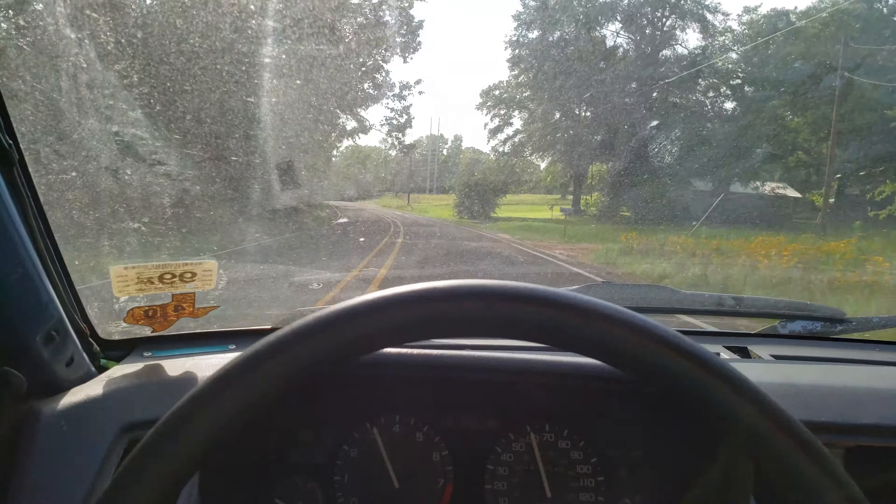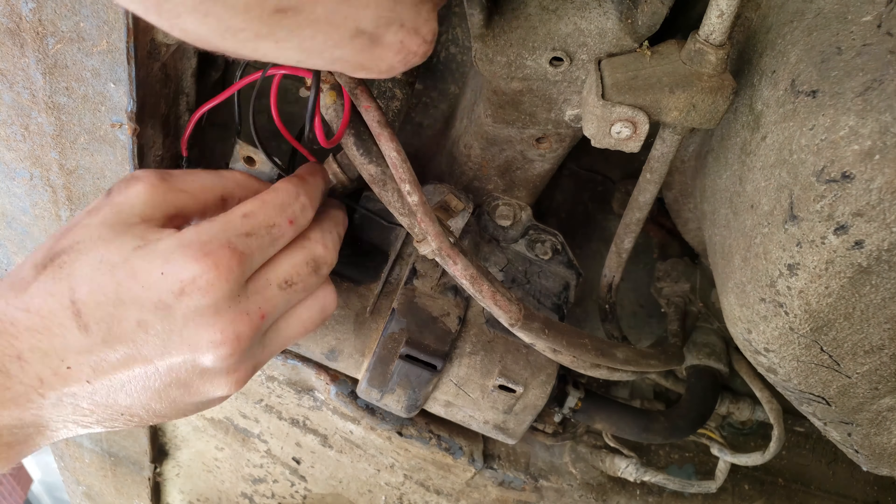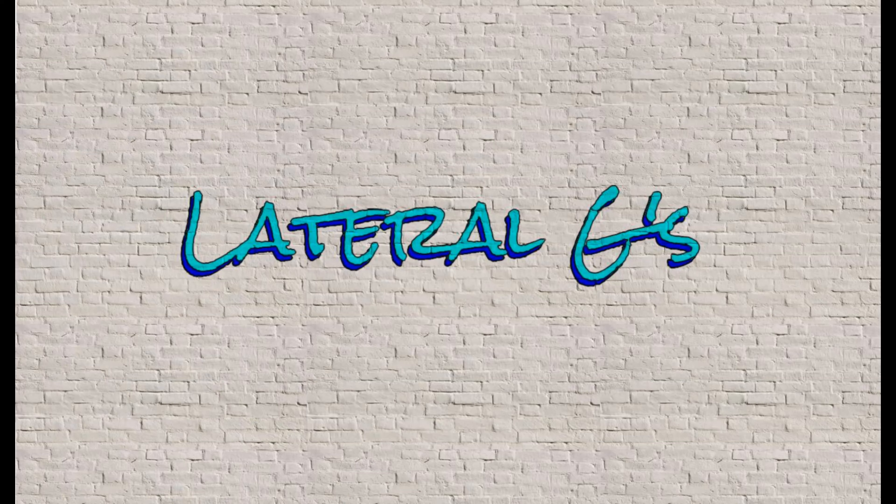Next, I went ahead and checked the fuel pressure and at idle we only had 17 psi. I'm not sure what exactly the fuel pressure is supposed to be at idle, but this is way low. The Integra uses an external fuel pump, so it was pretty easy to just take it off and replace it. We just happened to have this stock replacement fuel pump sitting in the shed that we had never got around to installing.